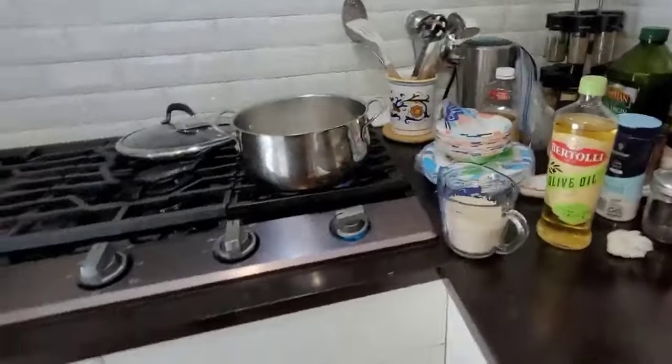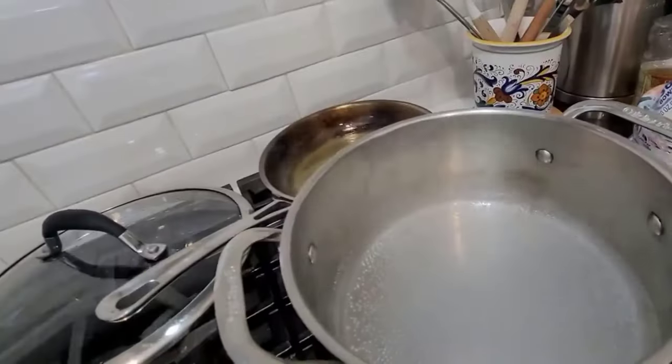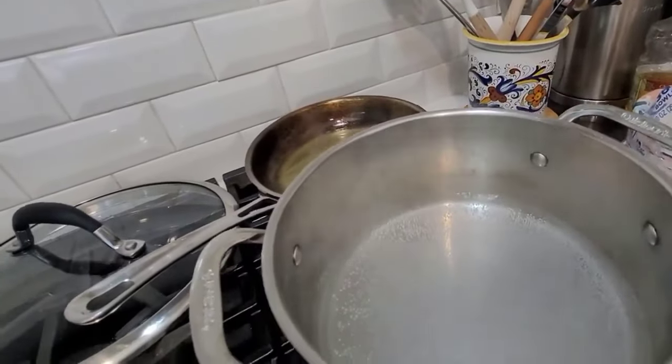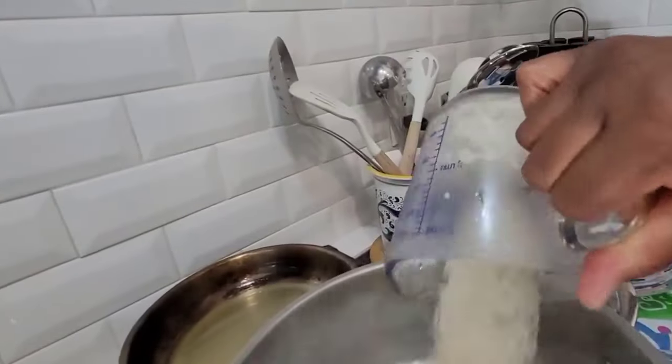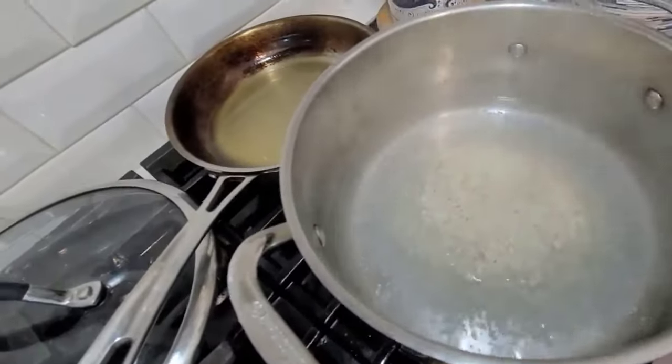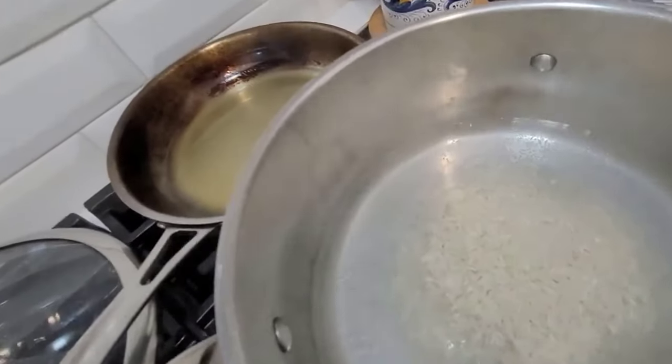First thing I'm going to do is get my rice going. I have a little over two cups of rice in here — remember I said I was going to try to make it sticky. A little over a cup of rice in here too. The rice is in there y'all, so if this doesn't work out I will try a second batch.